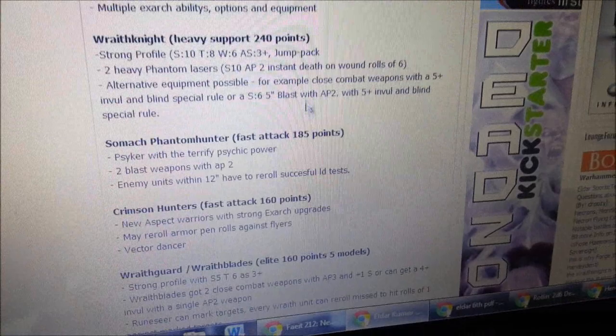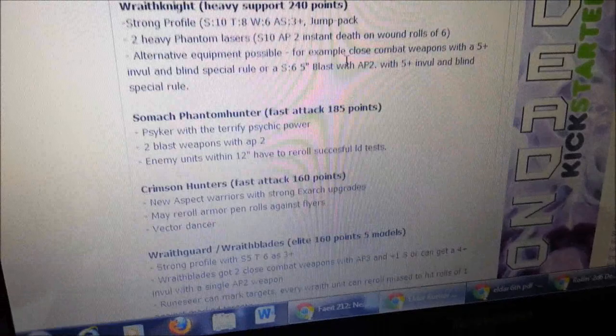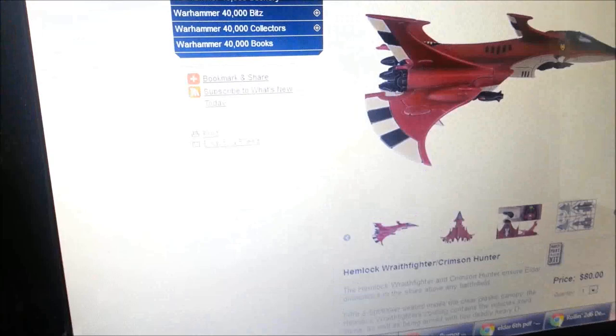The Crimson Hunter — the Nightshade one — is expected to have two bright lances and a pulse laser, so four Strength AP2 shots. Not too bad if that's the case; that would be pretty impressive. We have no idea what this guy's going to be doing quite yet, but the main issue is I'm just worried that the point costs are going to be out of whack. Hopefully that's not the case.